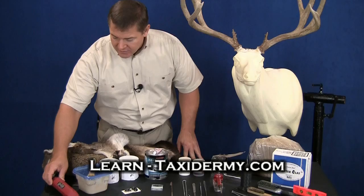I want to take a moment and show you the tools and materials that we'll need to mount our deer today. First of all, we're just going to start off with what we call a Dremel tool. I'll use that to cut some slots in the ribs.